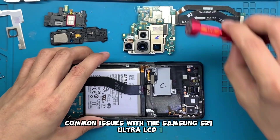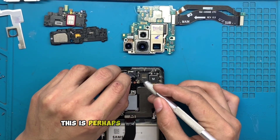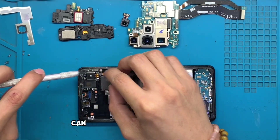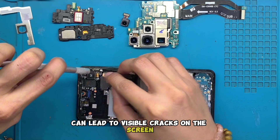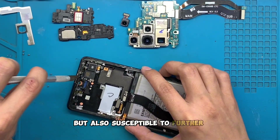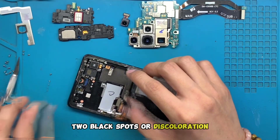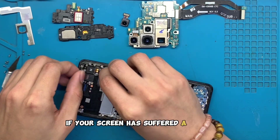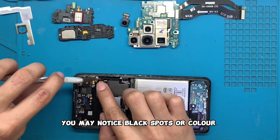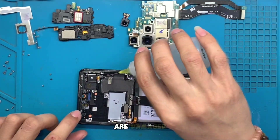Common issues with the Samsung S21 Ultra LCD. 1. Cracked Screens: This is perhaps the most common issue that people face. Accidental falls or impacts can lead to visible cracks on the screen, making it not only unsightly but also susceptible to further damage. 2. Black Spots or Discoloration: If your screen has suffered a liquid spill or pressure damage, you may notice black spots or color distortions. This indicates that the liquid crystals within the display are damaged.